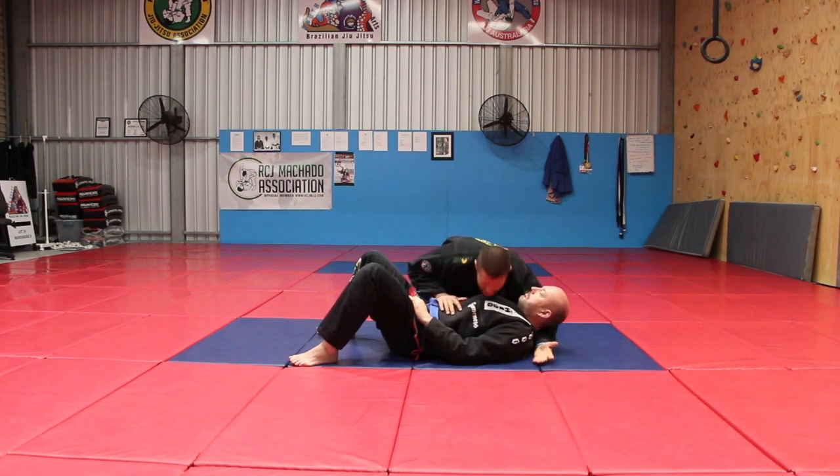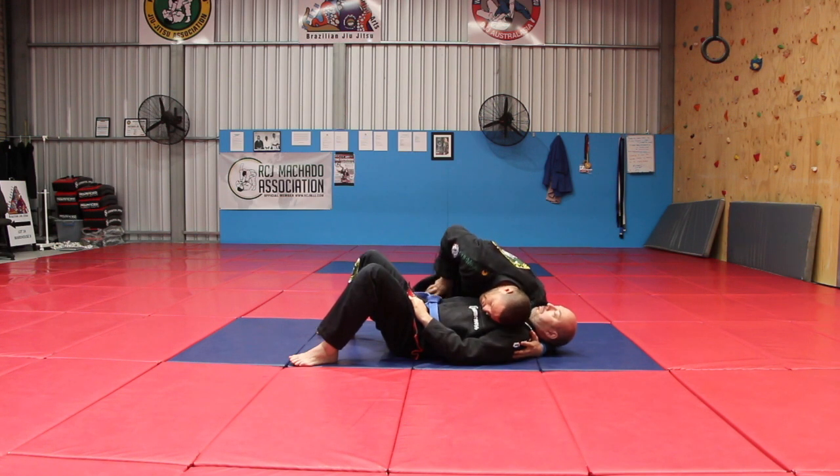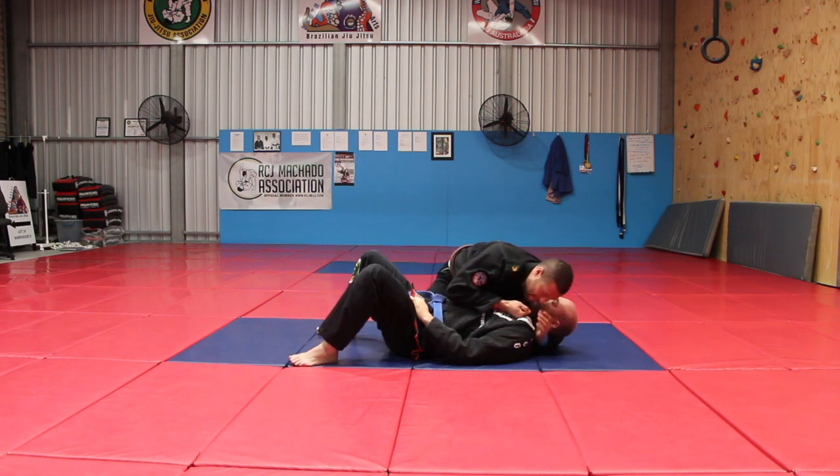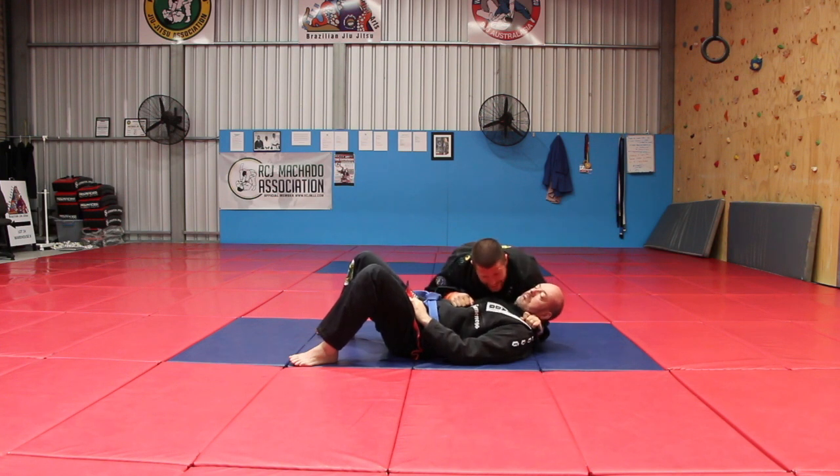We start off this choke tight and we keep our head down to block his view. Now I can pull my lapel out and hold it in my hand. I push it up and grab it tight right next to his neck. Don't go gripping it out here, because you're just going to have to take away that space later. Grab it nice and tight to his neck, and now the choke is going to come on tight.